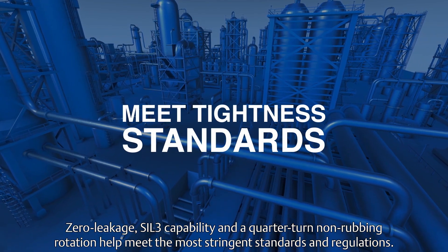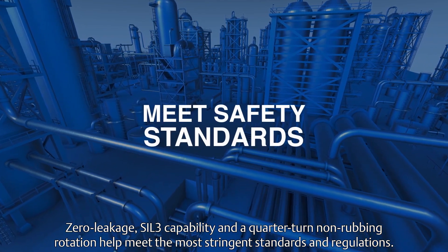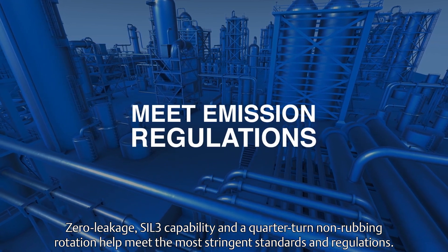Zero leakage, SIL-3 capability, and a quarter-turn, non-rubbing rotation help meet the most stringent standards and regulations.